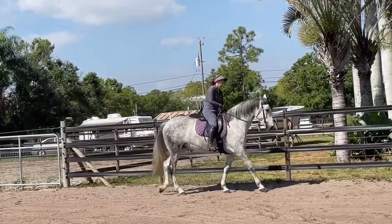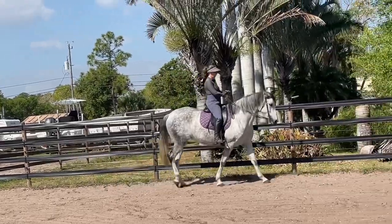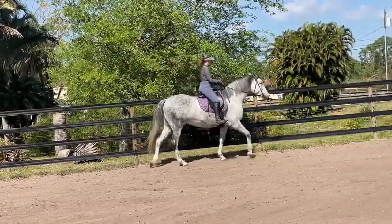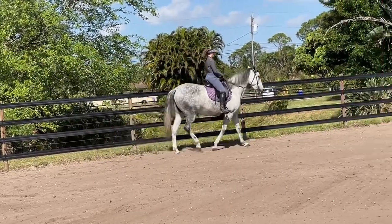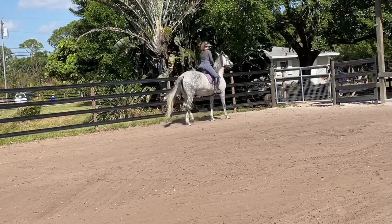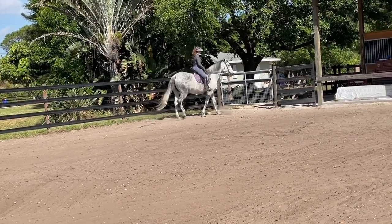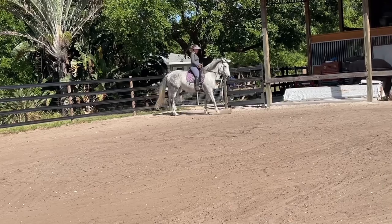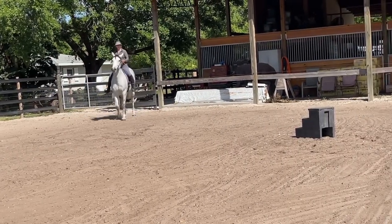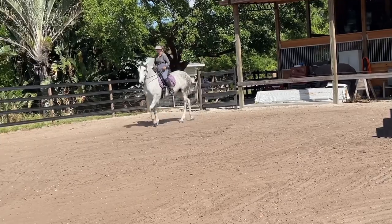Excellent. Very good. I'm so pleased. So we showed her in hand what we wanted, and now we're asking in the saddle. In the saddle, we can set up the horse a little differently by using the corners more. Excellent — to help her out with the haunch.